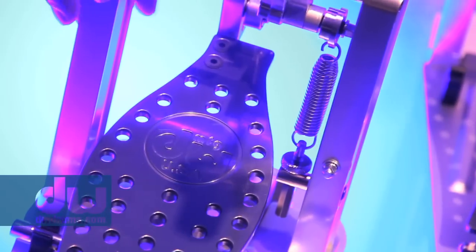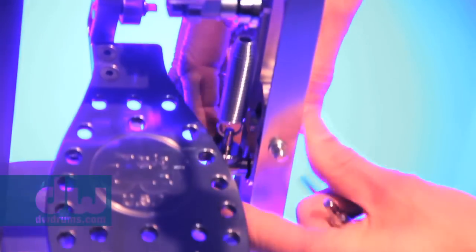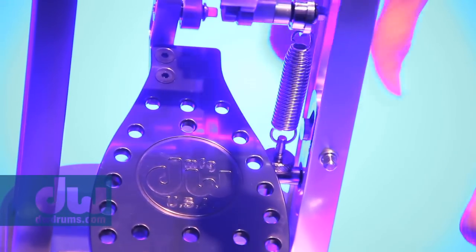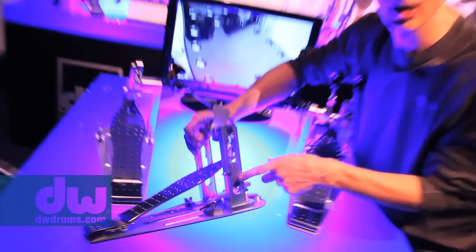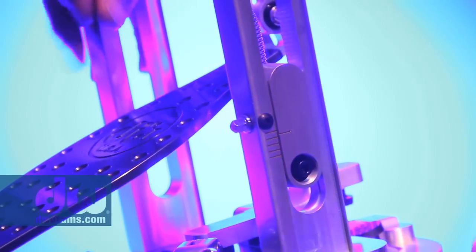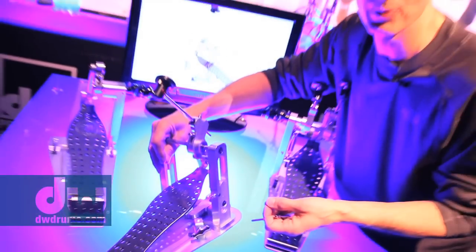The spring adjustment is something that's always bothered drummers. Before this pedal, you had to loosen a screw, pull the spring down, tighten the nut, and kind of guess where you were at. Now you simply turn a drum key screw located on the front. There's a gauge on the side so as you're turning it, the gauge goes up and down to show you where you're at for perfect tension. There's no locking nut — it just turns and stays in position.